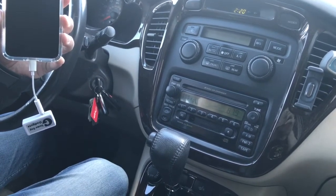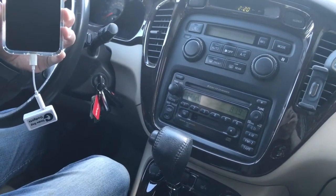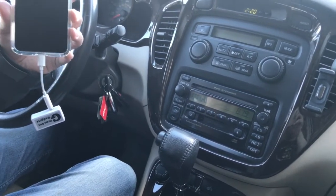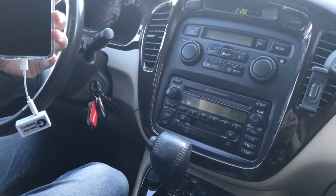You can also use this gadget to connect and stream music, talk hands-free, and add GPS navigation functions — all from this device through your car radio, without Bluetooth or an AUX input.